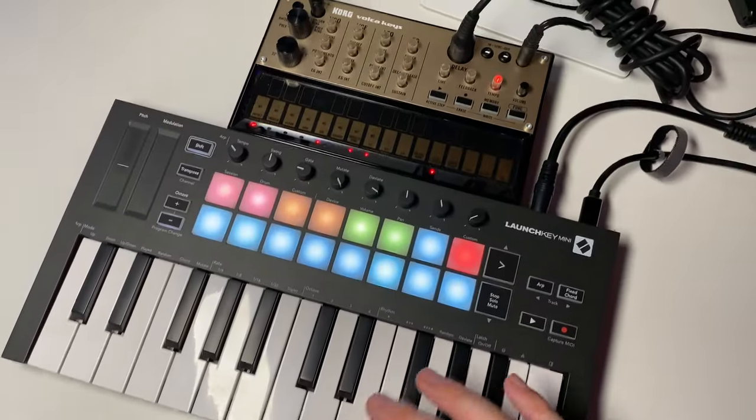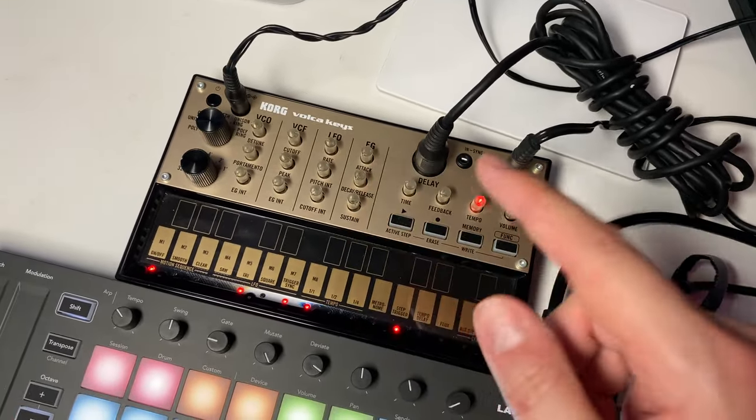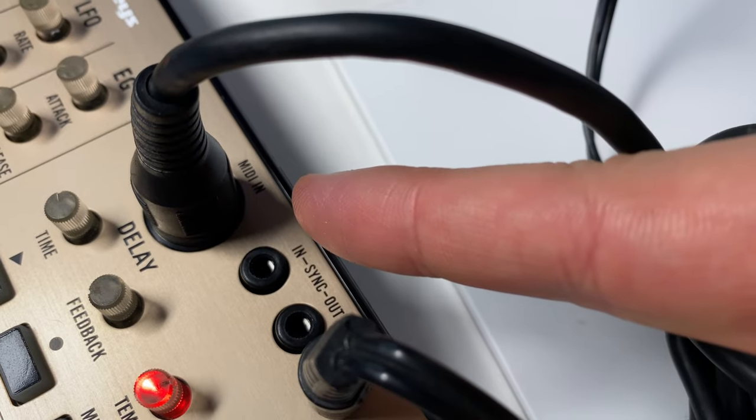You can use the LaunchKey Mini as a MIDI controller for any type of analog drum machine or synthesizer, such as the Volca keys. Just make sure that synthesizer or drum machine has a MIDI input — look on the back of your device and you'll see it says MIDI in.